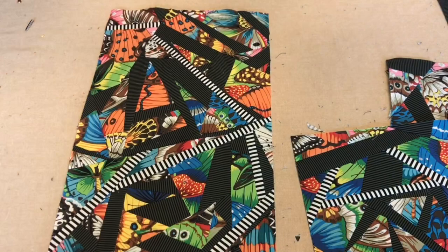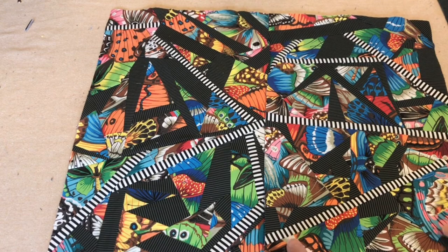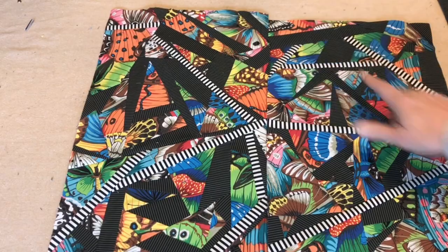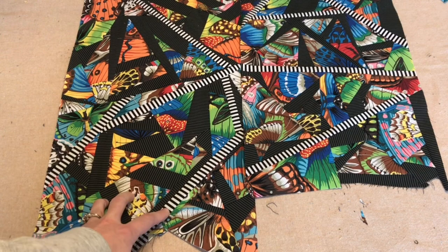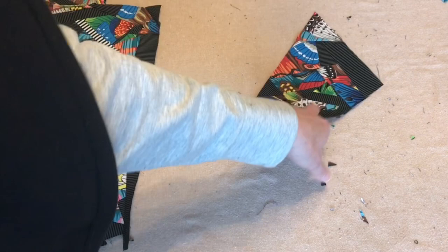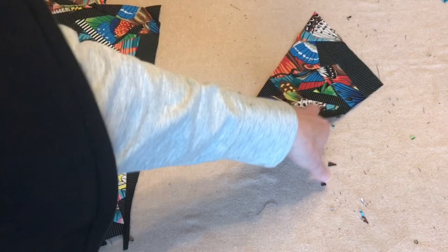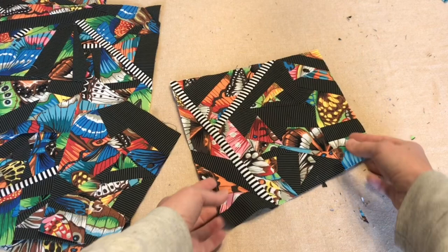I left the bottoms unsquared on these finished-ish pieces — the reason is that I want to be able to add length to them if I need to. For example, if I put these two pieces together I may need to add a little strip to the top. On the bottom I could just square it off by cutting, but it would probably be better to extend it and add some piecing down here. My next step is probably to add a strip of the black and white stripe and then see which pieces I can start putting together.